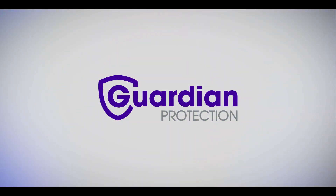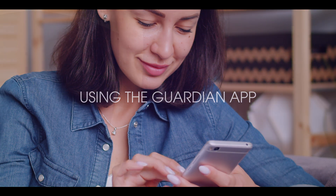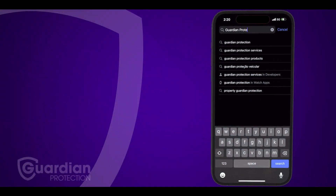Welcome to Guardian Protection. In this video, we're going to show you how to start using the Guardian app. It's super easy and it makes controlling your security system a breeze.